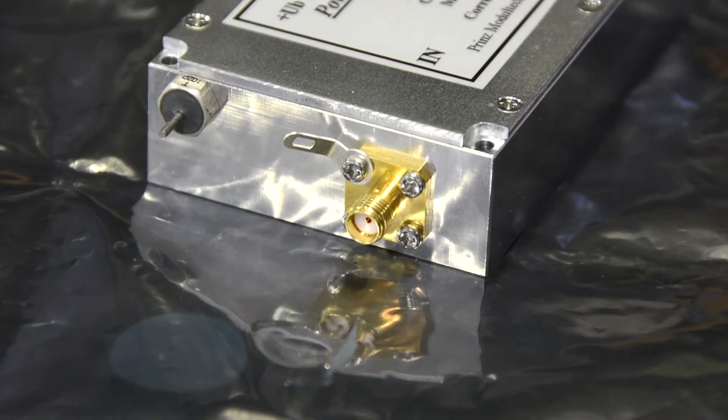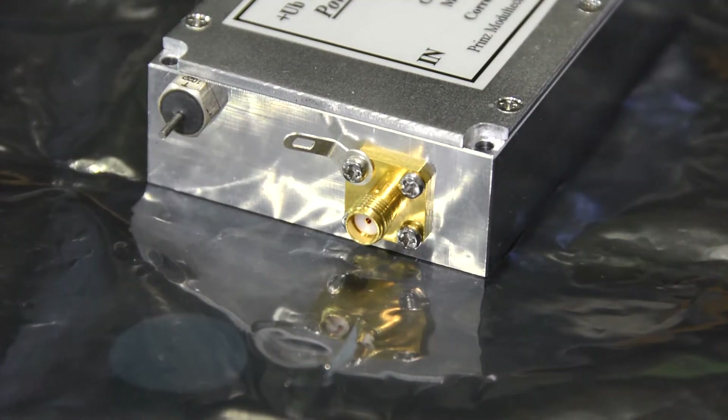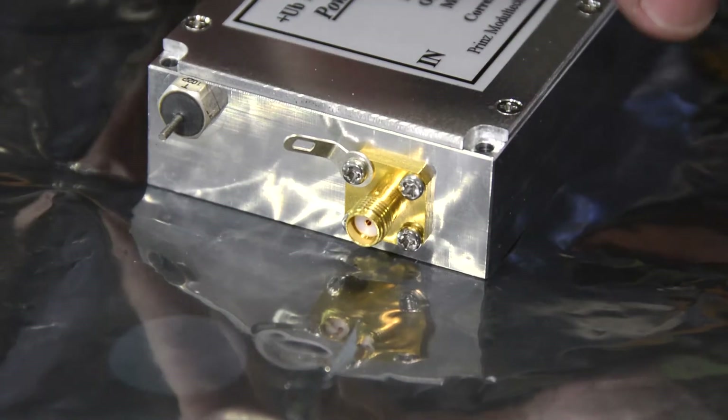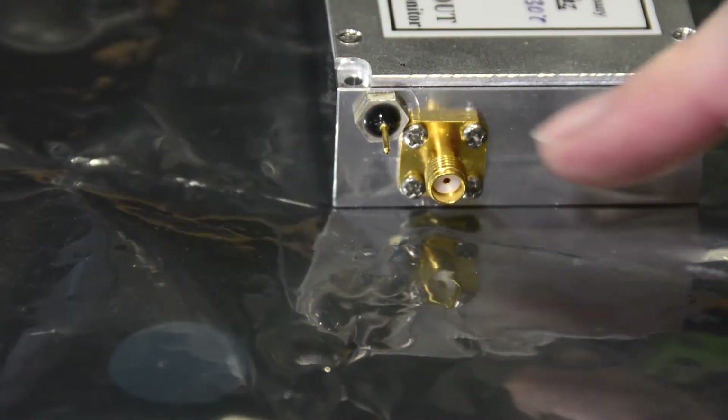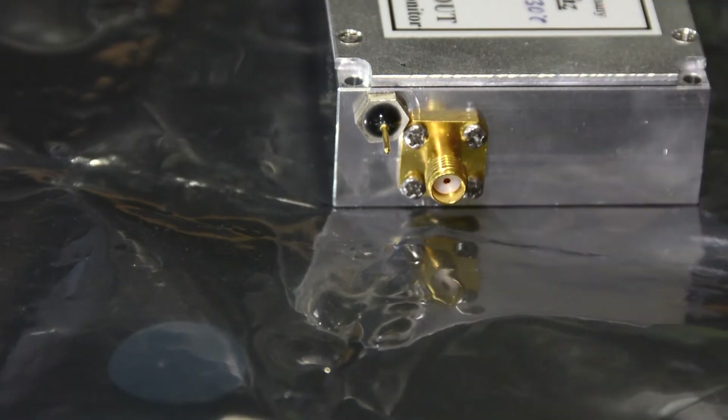As is common with all this microwave gear, the input connector is an SMA, and there's a feedthrough for the 12 to 15 volt DC input. Looking at the output side, there's an SMA connector for the RF and a feedthrough for the monitor voltage.